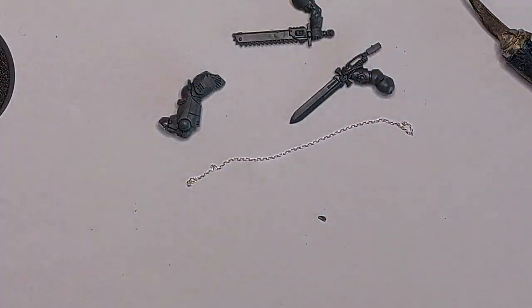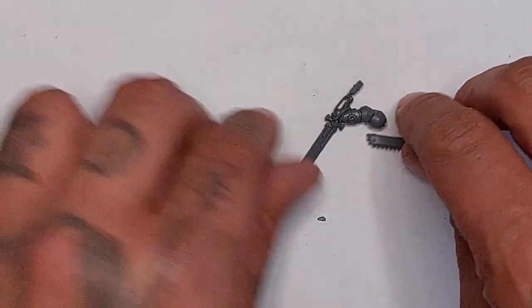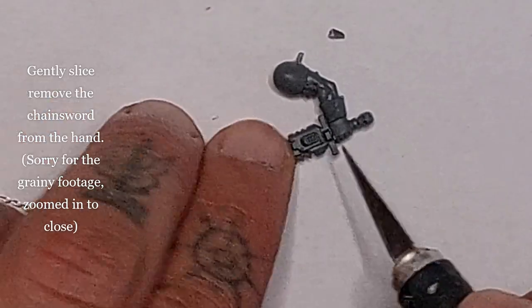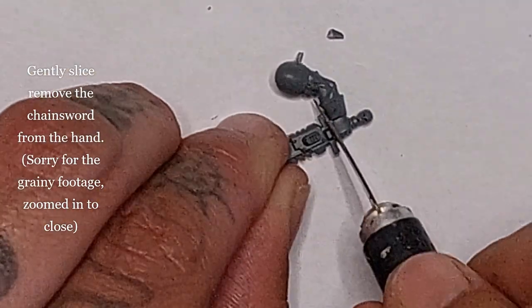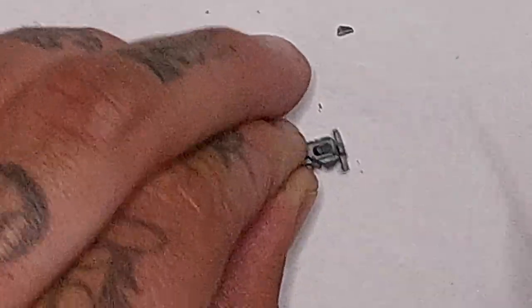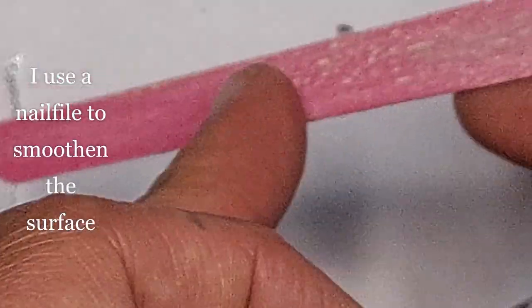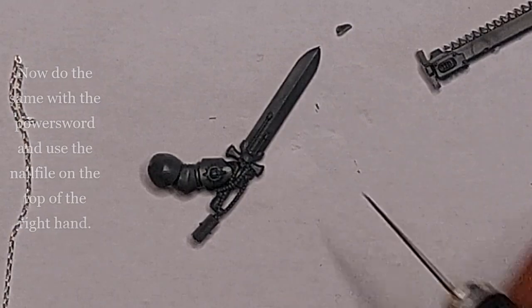First we're gonna take his right arm and the spare chainsword and the chain. The right arm has the power sword attached to it, so we're gonna cut that off, but first we're gonna begin by removing the chainsword from this arm. Sorry for the grainy footage - I zoomed in too close. With an exacto knife I'm slicing very gently through the chainsword in the hand like this, and I'm gonna take a little nail file and smoothen out the surface.